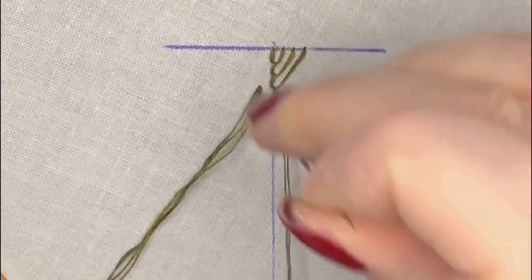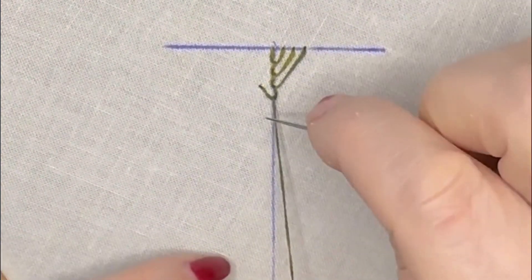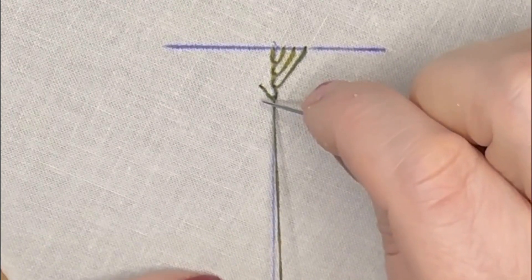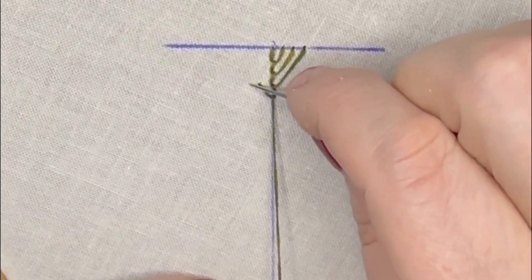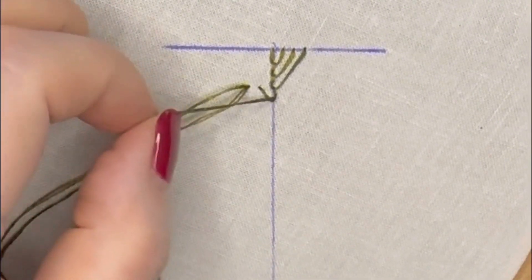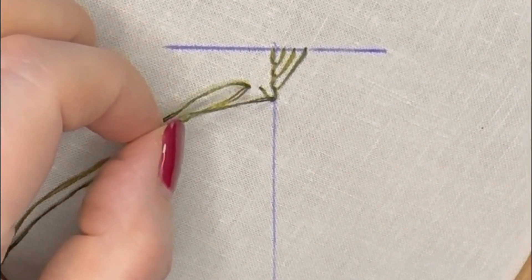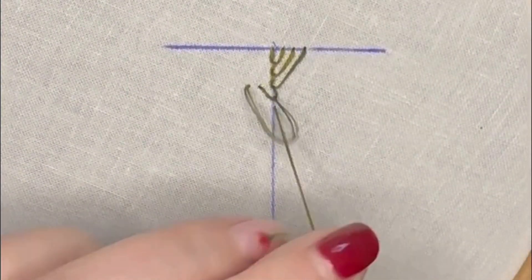If it helps, draw yourself an extra line underneath where you want this next row of stitches to be level with. So the second stitch, going into the fabric level with that first stitch, and then come up through the loop on that centre line.